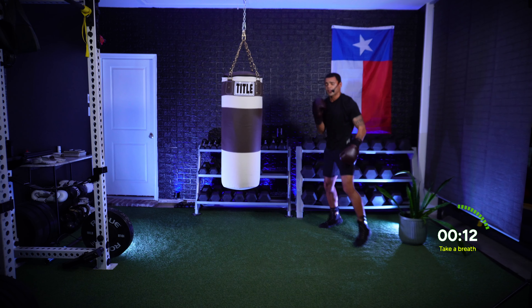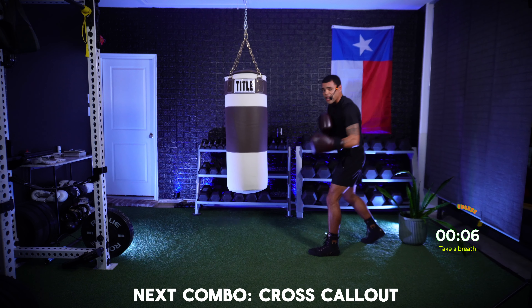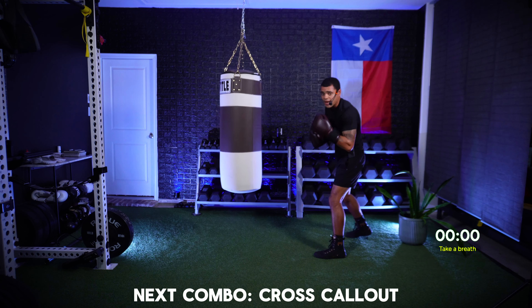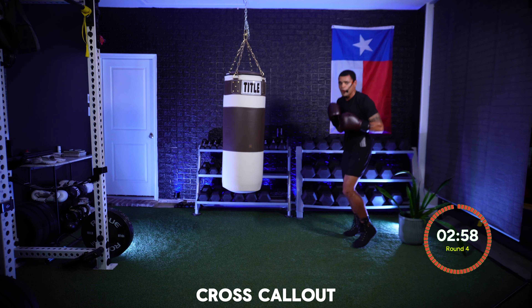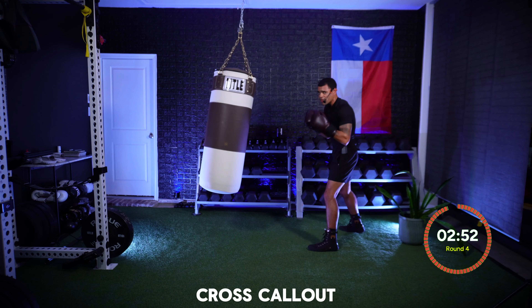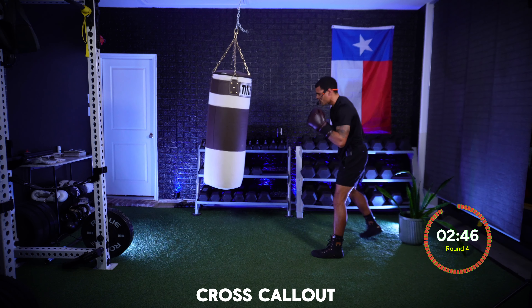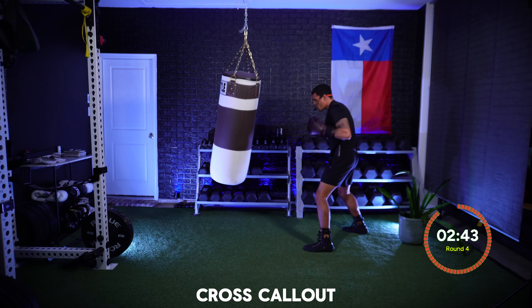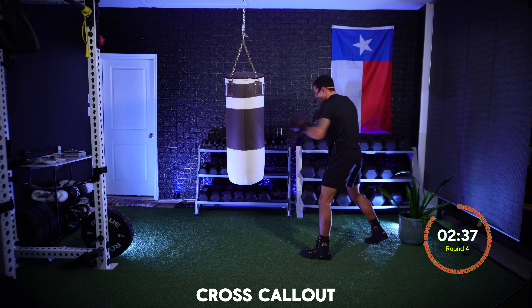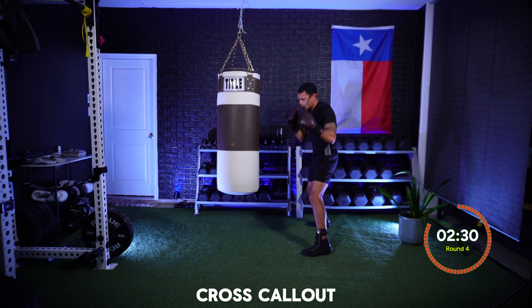Find that bag. For this round we're going to start off by popping that jab and moving around that bag. The number I call out is how many power crosses I want. If I say one, that's one cross straight down the pipe. If it's two, it's two crosses. Jab and move — one, back on that jab, one, I want power every single time. Two — then back on that jab, still moving.